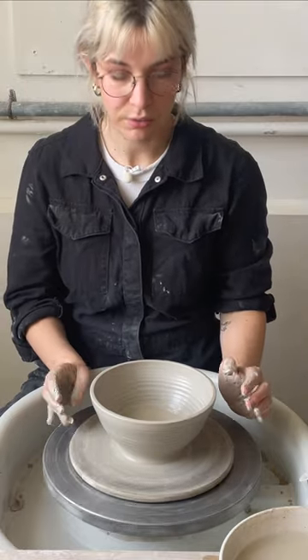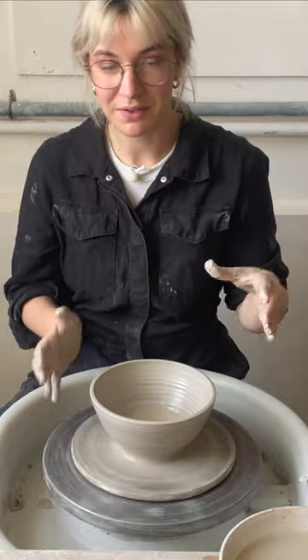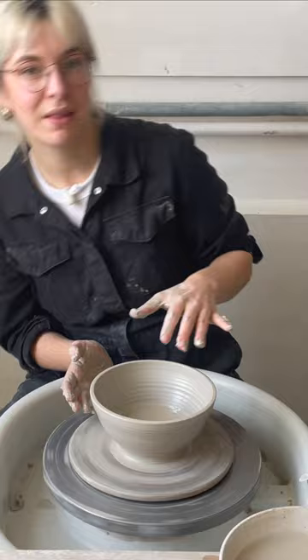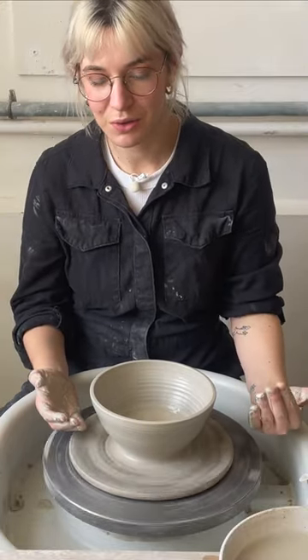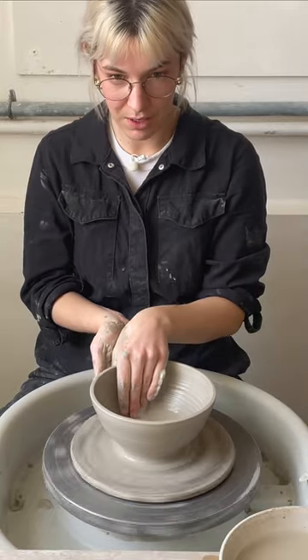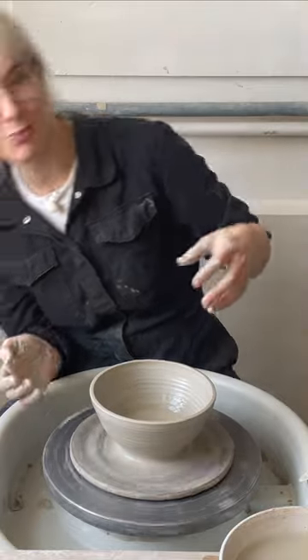A really handy tool while you're throwing bowls is a mirror in front of you so that you can see what you're doing. You might have noticed me being on my side here — that's purely for video purposes only. I usually would have a mirror right in front of me so that I can throw and look straight ahead and not have to faff around moving around like that.